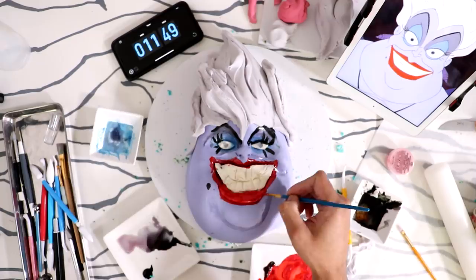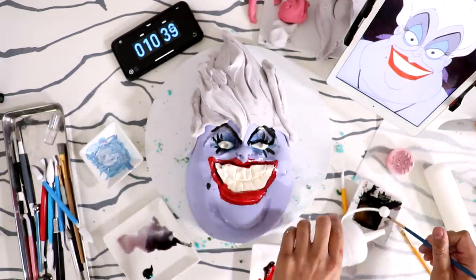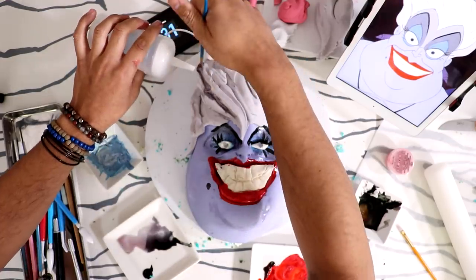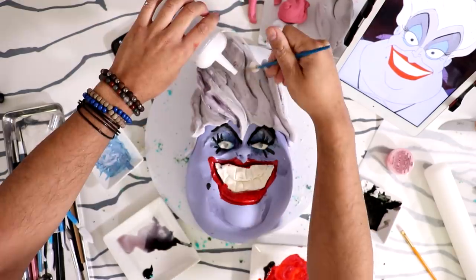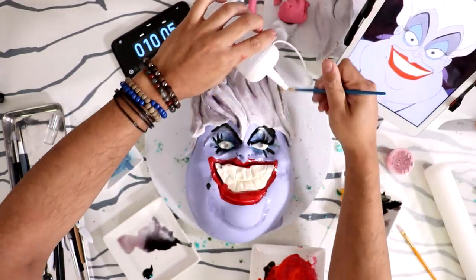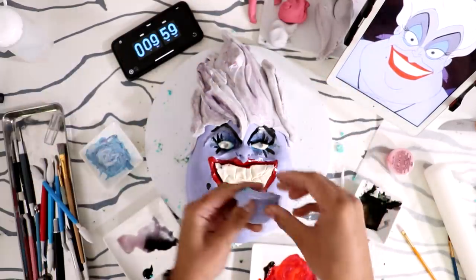I need to add more highlights to her hair — make sure you can see all the texture. Oh my god, look at this technique! She needs earrings — I forgot about that.